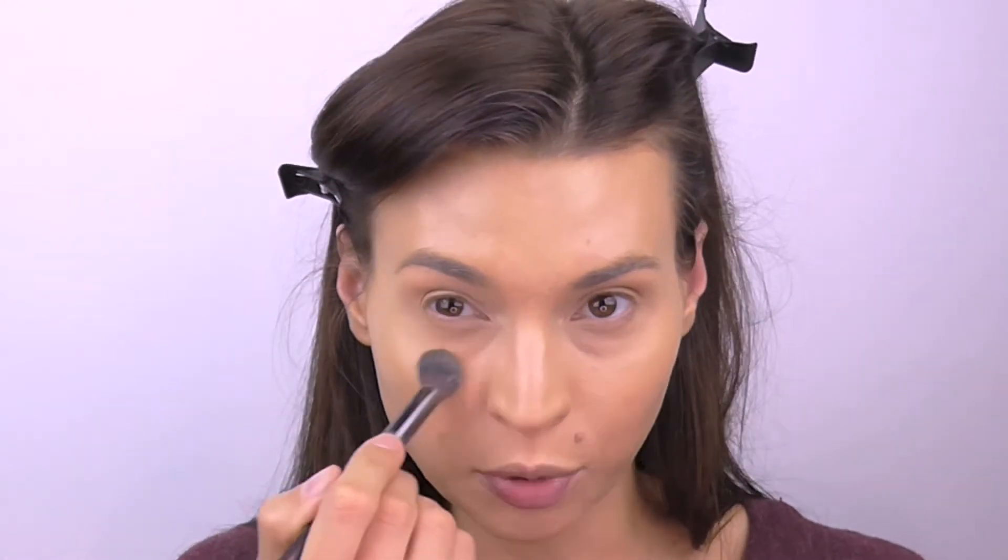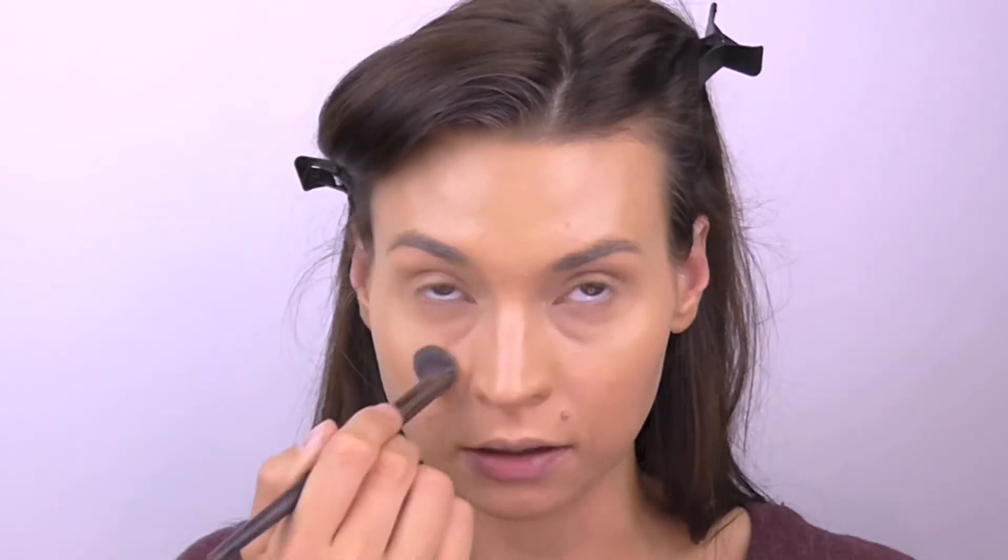I really like the Warm Sienna shade in the mineral loose, but I'm kind of freaked out by the pressed. I feel like it's far too yellow and light. I was really surprised when I took that out — that doesn't look the same at all.